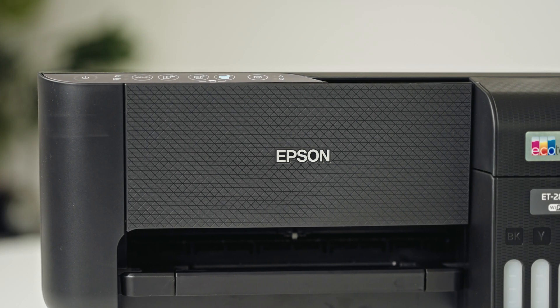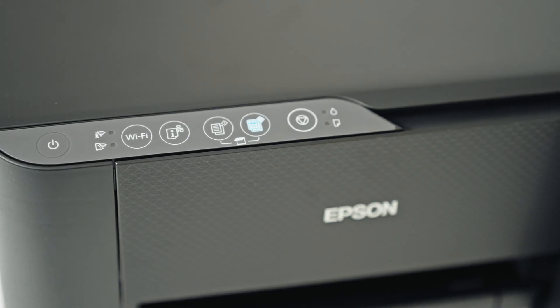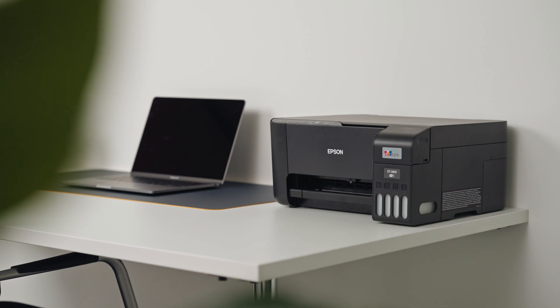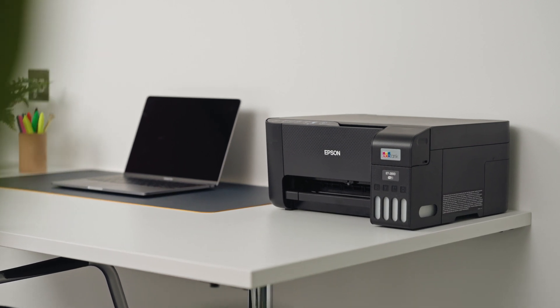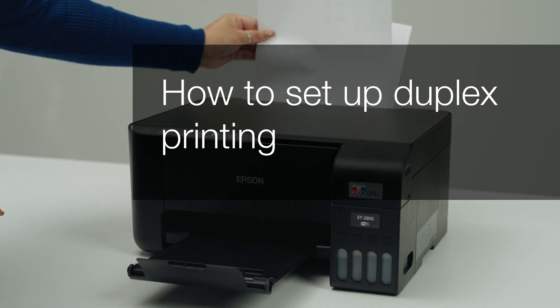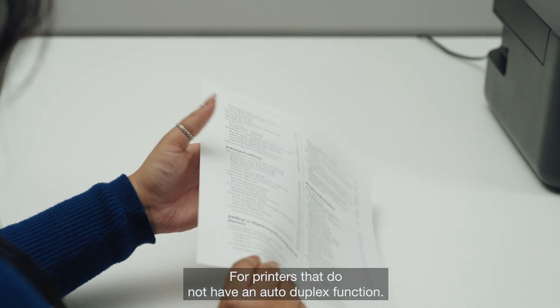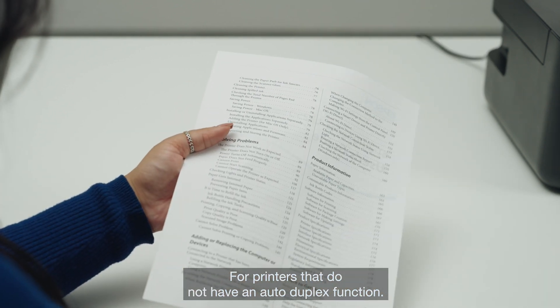Welcome to our visual how-to collection where we'll cover features, tips and best practices to help you get your printer up and running with ease. In this video we will focus on how to set up duplex printing — the ability to print on both sides of a sheet of paper for printers that do not have an auto duplex function.